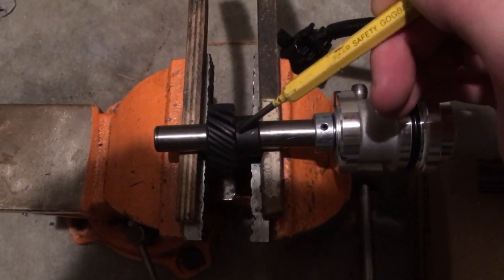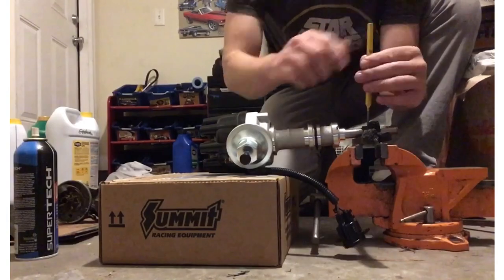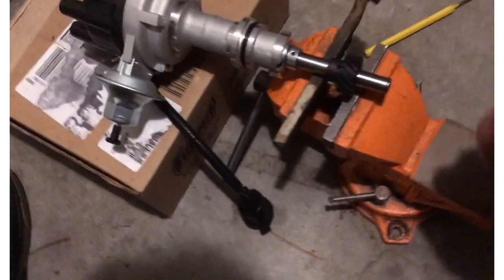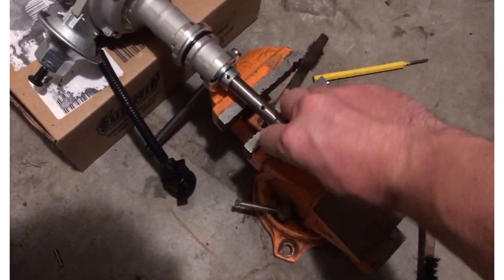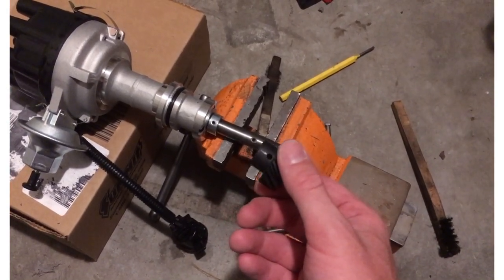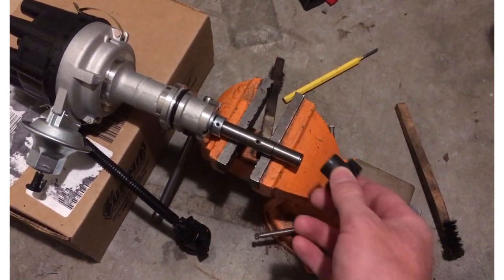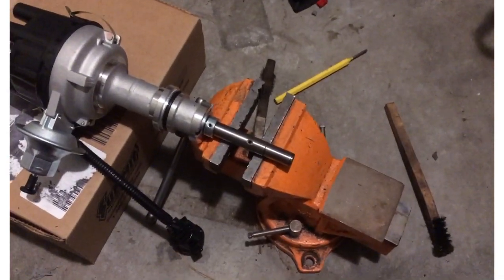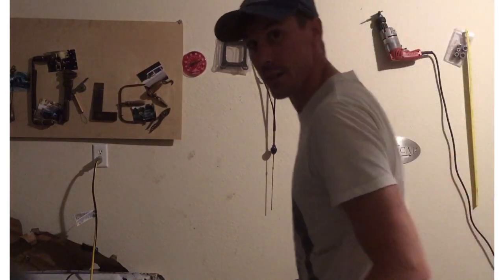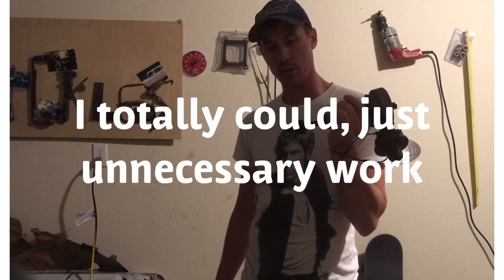We'll start out by knocking this pin out with a punch. Now we'll pull the gear off — I think I might be able to get this one by hand. Yep. Usually have to press them off. I had to take the steel gear off of another distributor and press that one onto this one. The next one was more difficult. Sorry I didn't film the removal of that steel gear from the other distributor, but I have this one as a model. I'm not going to remove this one because the roll pin is just too corroded to drive out.